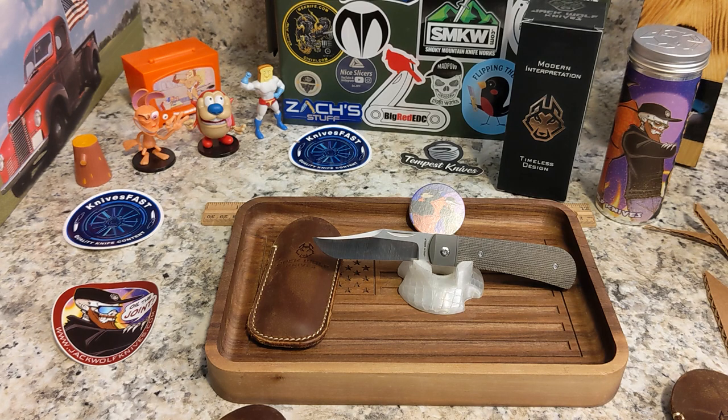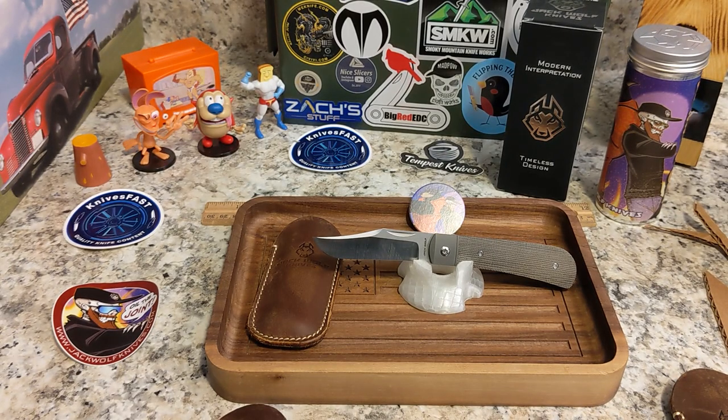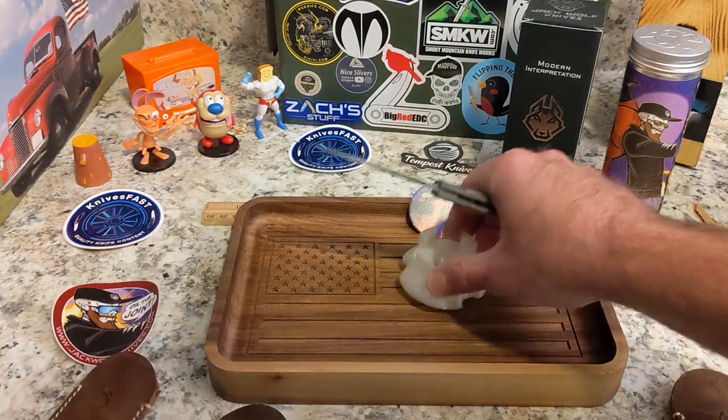This is a Lanny's Clip pattern in olive drab green canvas micarta, with integral bolsters and liners made of 6Al-4V bead-blasted titanium, polished titanium torx hardware, M390 steel blade. Closed length is 3.95 inches — probably the biggest one he's done. Three-inch blade, 2.7-inch cutting edge, stock is 0.12 inches, weight is 3.1 ounces. Made in China.